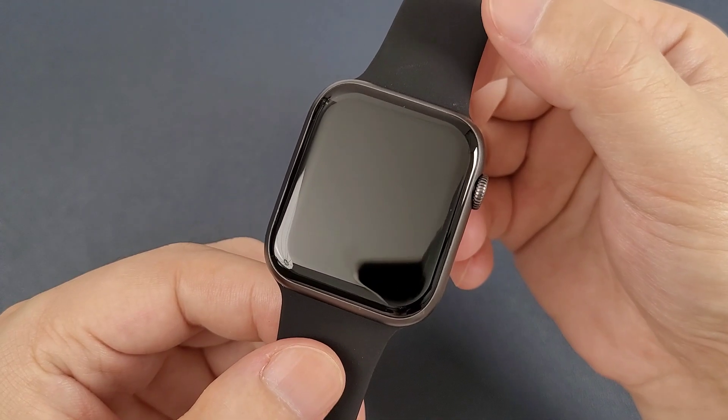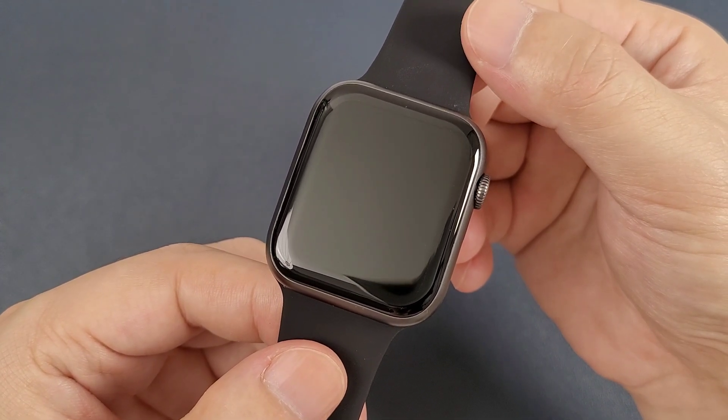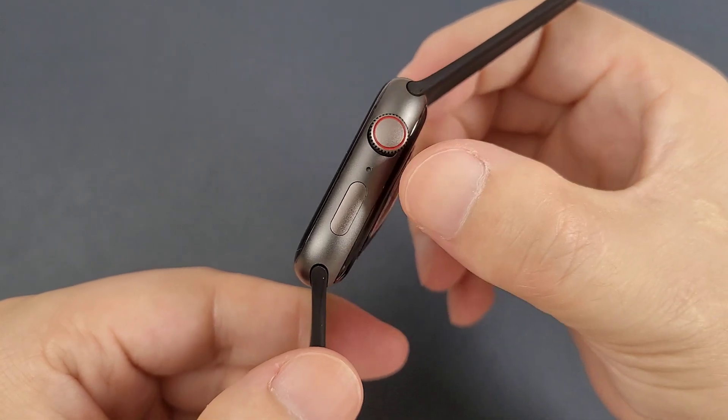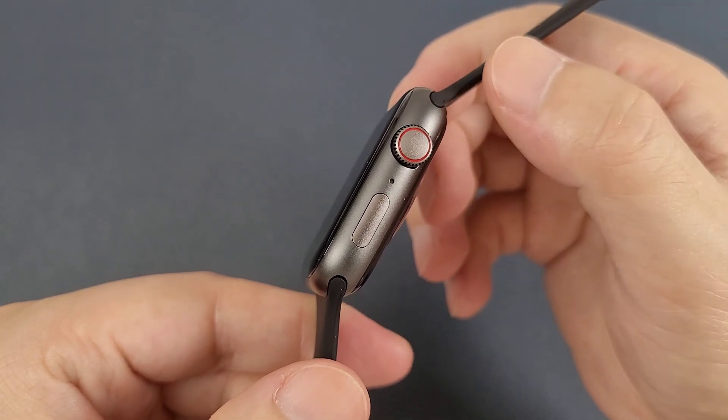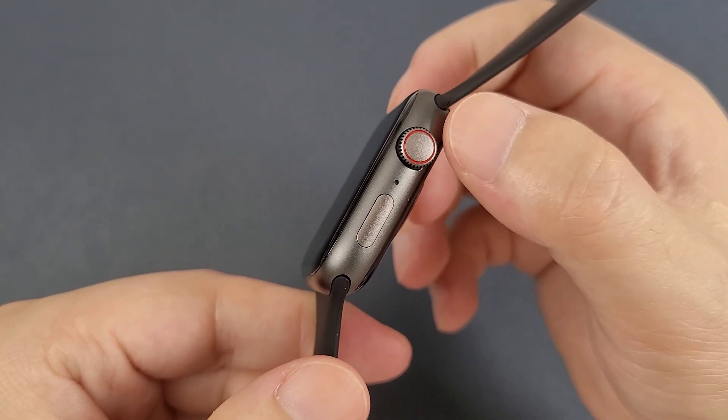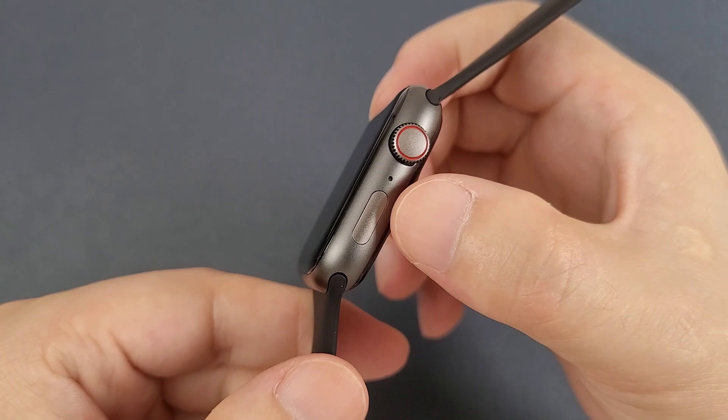Now, let's check the watch. This watch is also 45mm. And on this side, it has two buttons. Both buttons are functional. And here is the microphone. This watch has a matte case version.